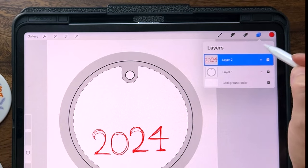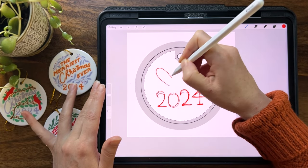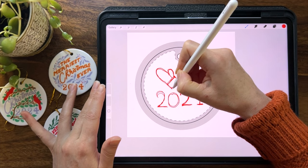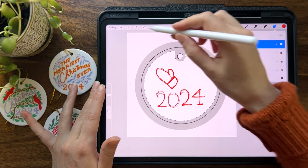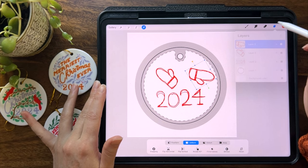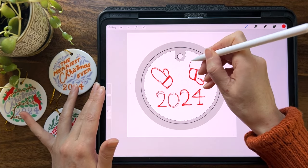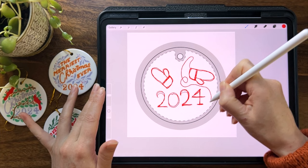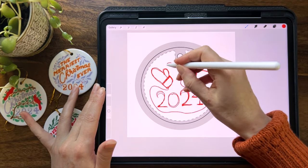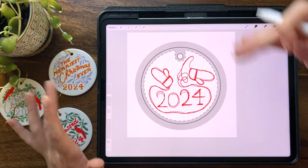I want to have some kind of illustration to go with the year. On a new layer, I'm just going to start jotting down some ideas — one idea might be some cute little vintage-style mittens. I'll duplicate that mitten and toss it over to create a fun little bit of movement. Then what if there were strings connecting them going all the way around? We could play around with various ways of getting that string to go around — so this is one idea: an ornament with some mittens.